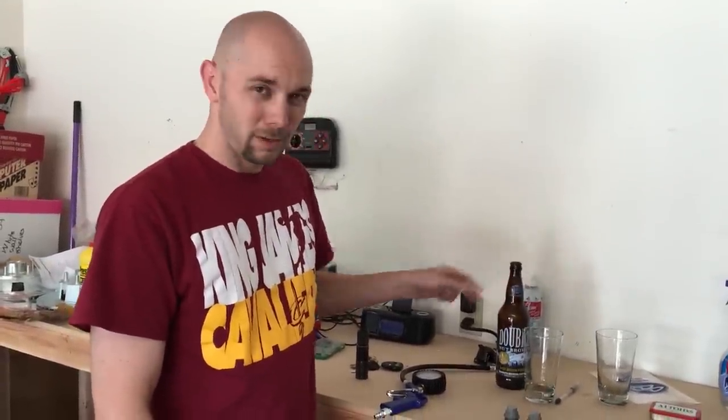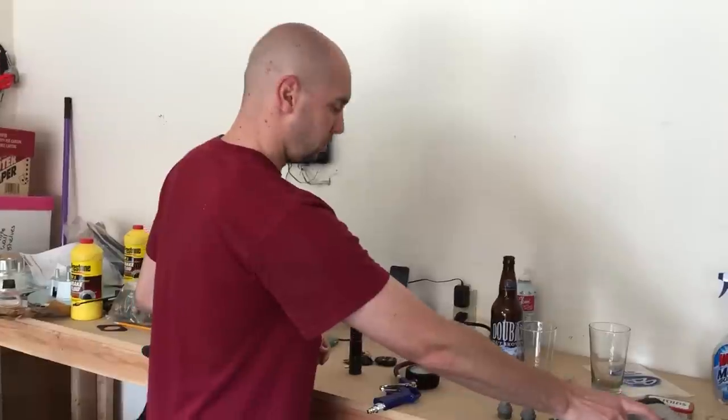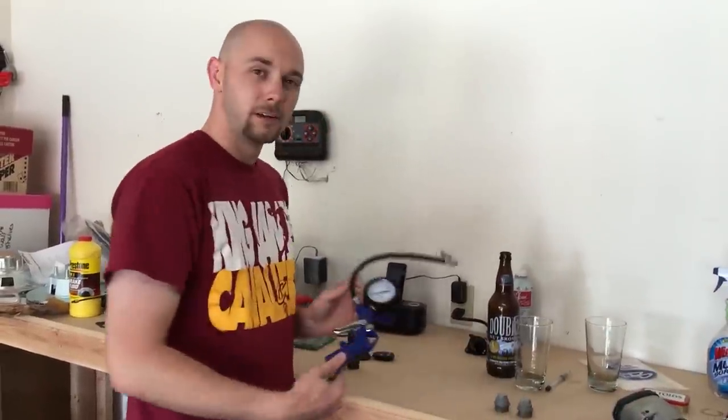And in typical fashion, we're out of beer. Double Nut Brown is awesome, by the way, from Mammoth Brewery. So if they want a sponsor, yeah, I'll take that.